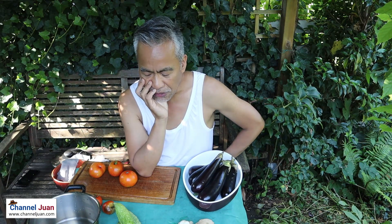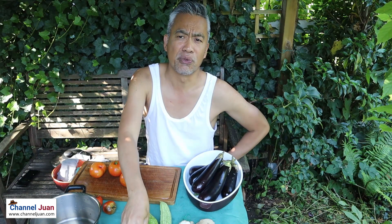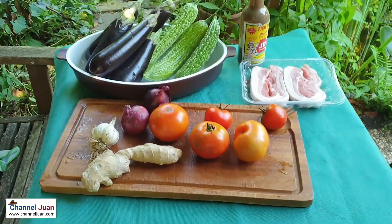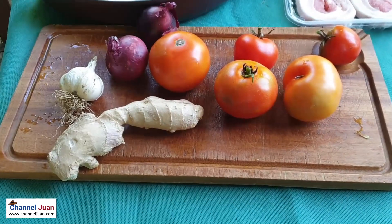What do we need for this recipe? Our voiceover will give us a summary of our ingredients. No matter what you say, Romulo is true to the tradition of his home. Just ginger, onion, garlic — lots of tomatoes.